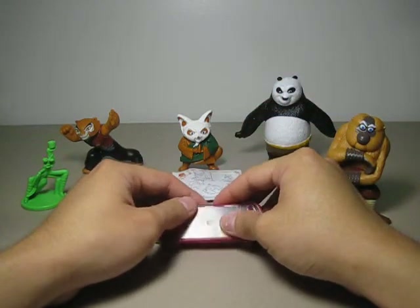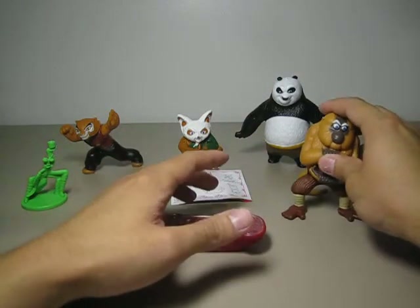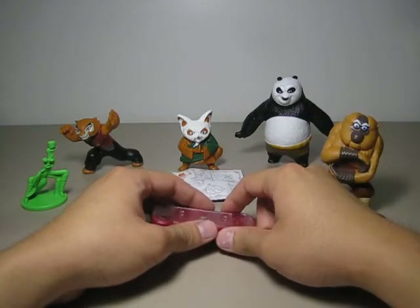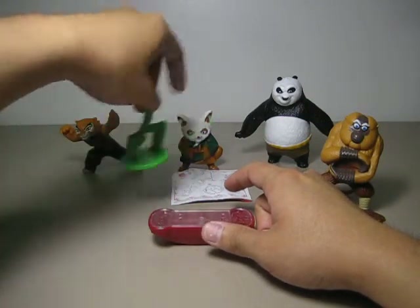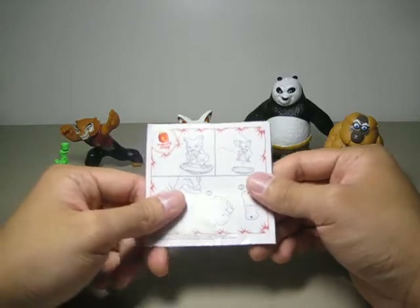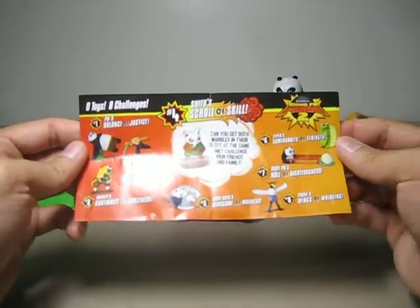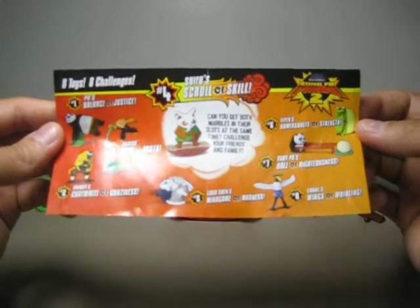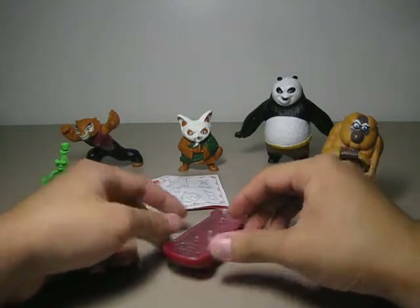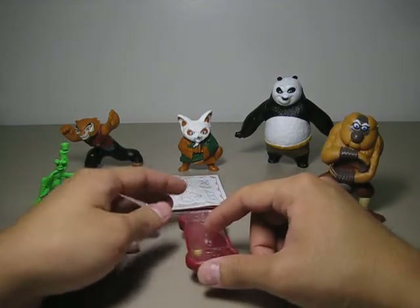The gimmick on this one is also a challenge that comes with the figure. With the monkey's gimmick you have to see how many flips he can do in a row. With Tigress you have to balance her, and the rest is just balance. The instruction shows that you place the figure onto the dragon scroll. Here are the eight figures of the McDonald's toys. You have to spin the dragon scroll with the center area as the spinning point.